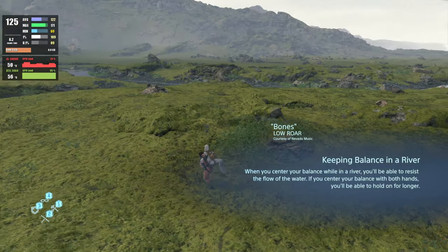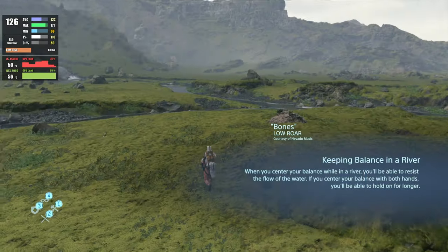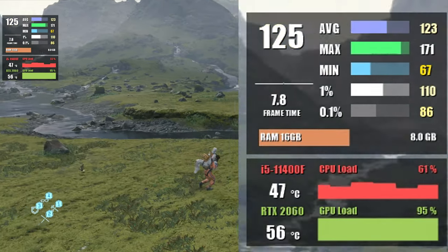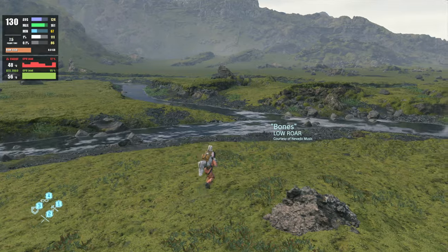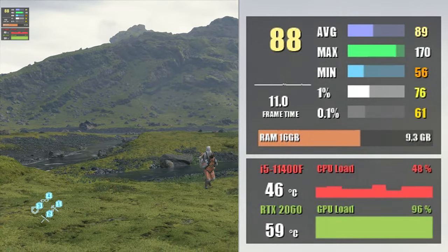Next up is Death Stranding at 1080p max settings with DLSS set to Quality — we were able to get 122 fps. At 1440p using the highest settings with DLSS turned on, we saw 91 fps on average.